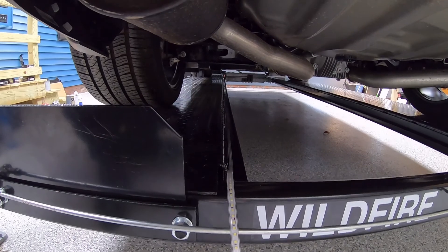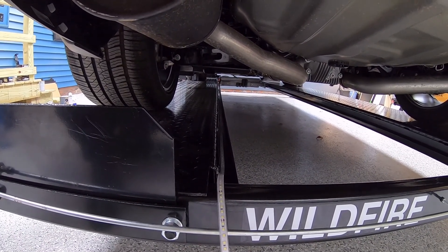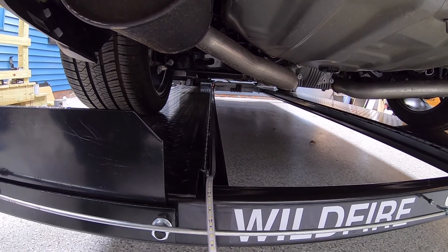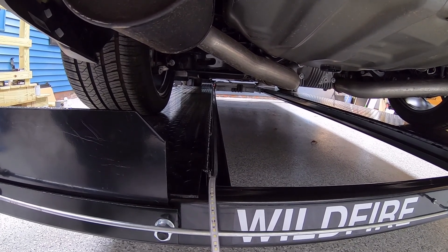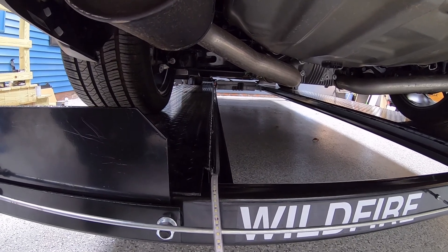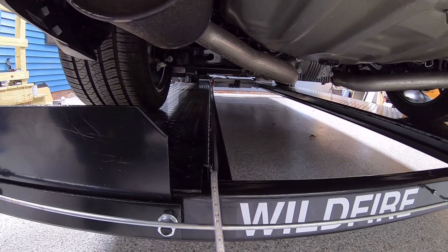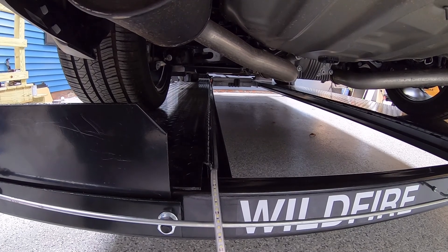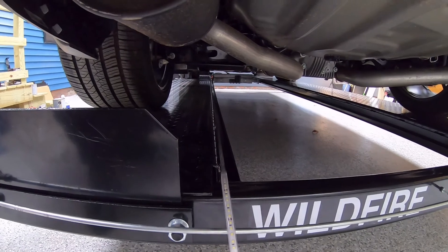Welcome back — it's been a little while since we posted anything, and we apologize for that. We've been working on another project, part of what will be the solar system for the garage. The last couple of months we've been building battery packs out of Headway cells for that project, but that'll be in another video.